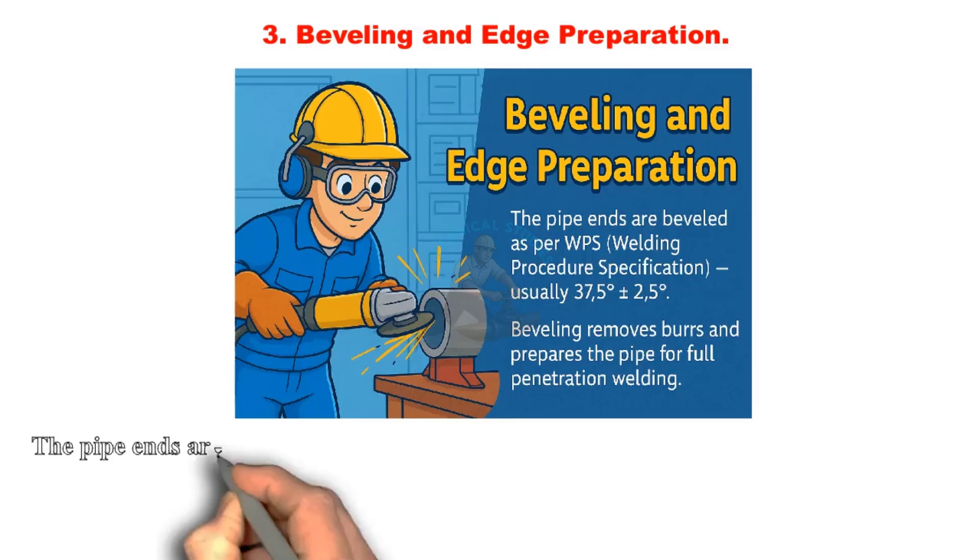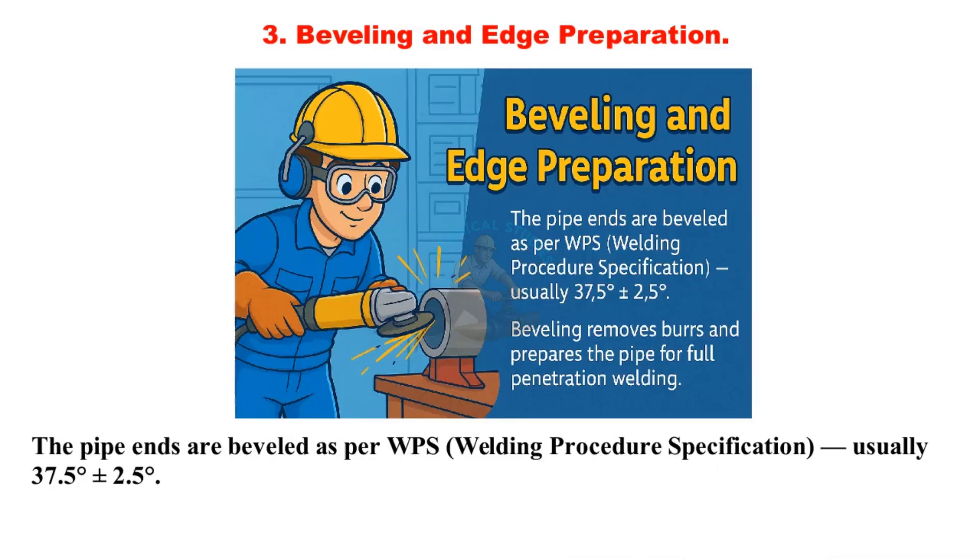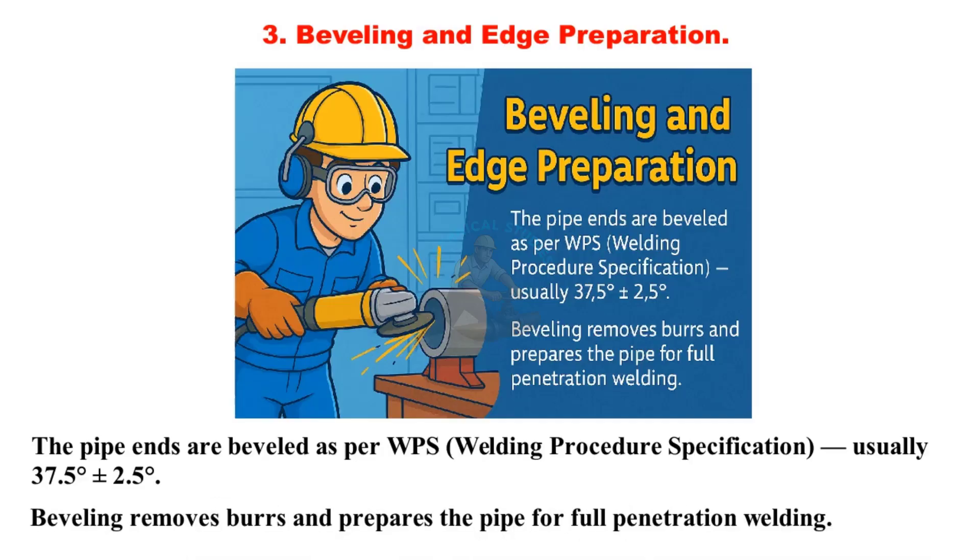Bevelling and edge preparation: The pipe ends are bevelled as per WPS — welding procedure specification — usually 37.5 degrees plus or minus 2.5 degrees. Bevelling removes burrs and prepares the pipe for full penetration welding.